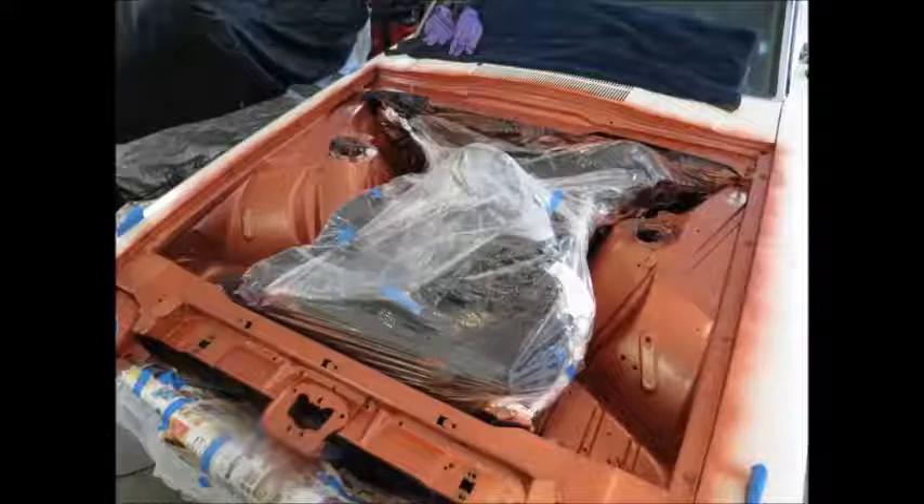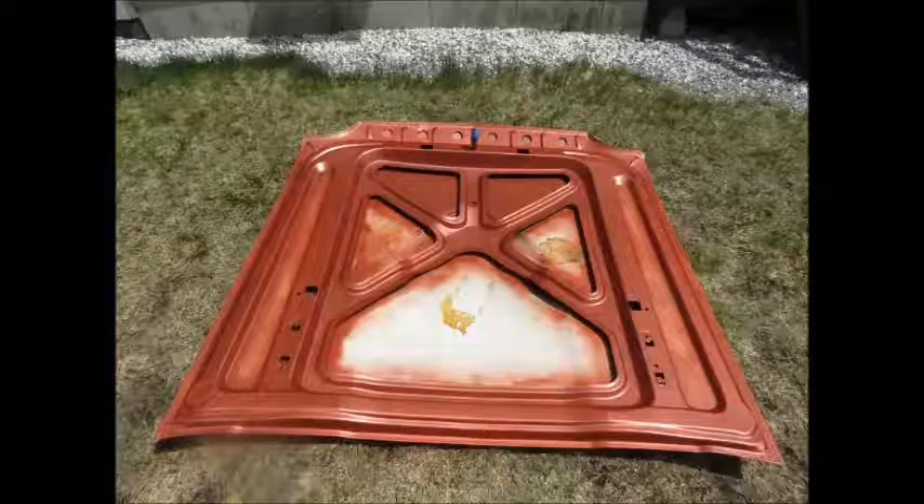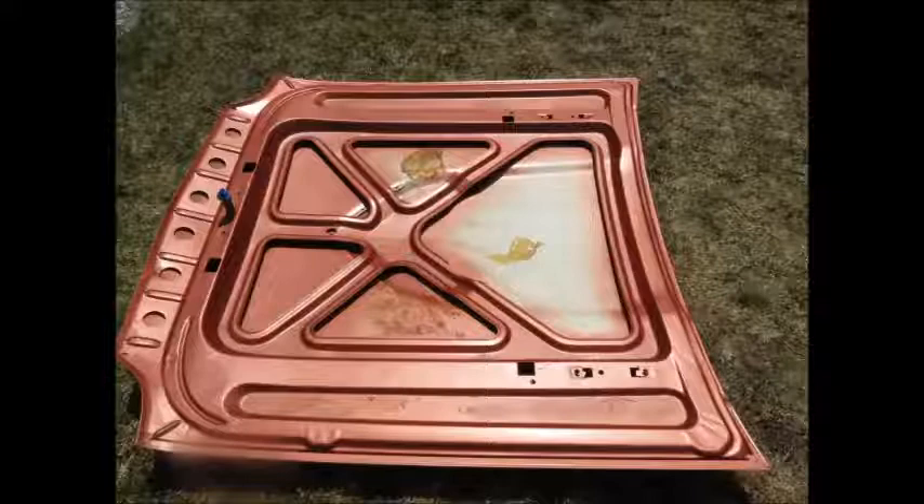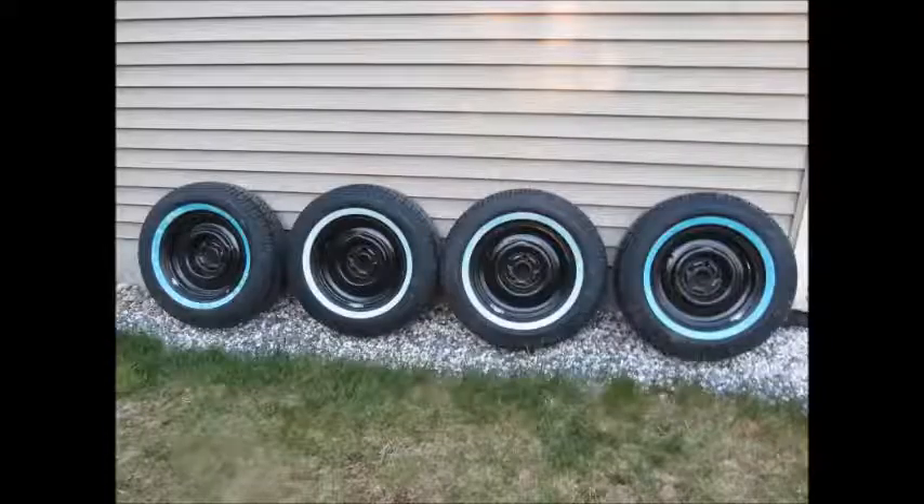I pulled back all the wiring and masked off the engine bay and painted down there with the Express Paint and clear coating. It comes out reasonably well considering it's a rattle can job without proper hardeners. There's the underside of the hood — I saved some paint where the hood insulation was going to glue, just left it white. No need to waste the extra paint there. Those are the original wheels, cleaned up and painted, with white walls to go on the car.